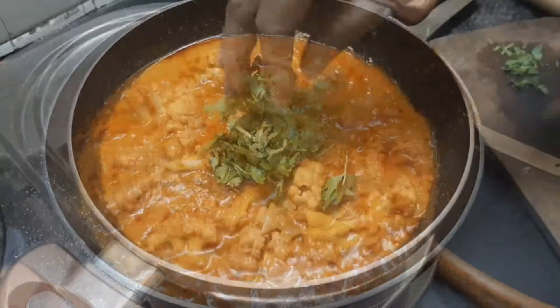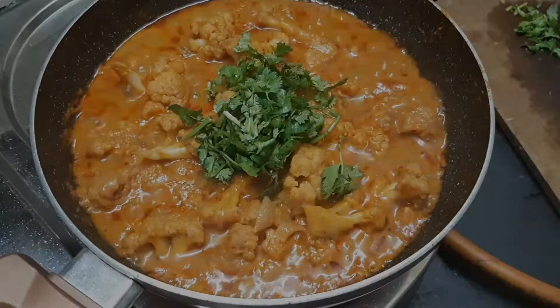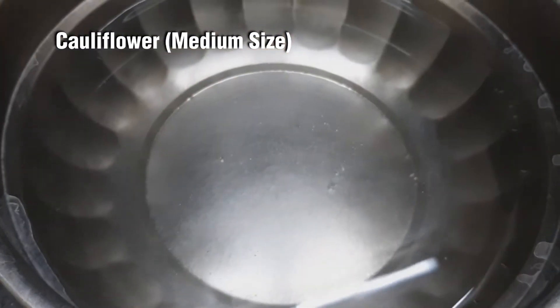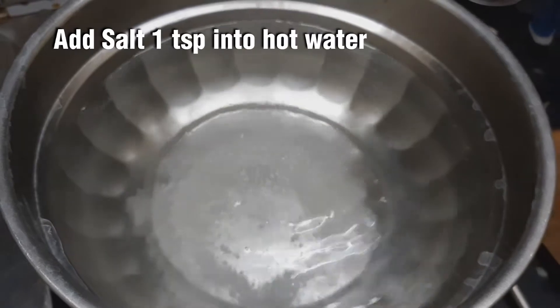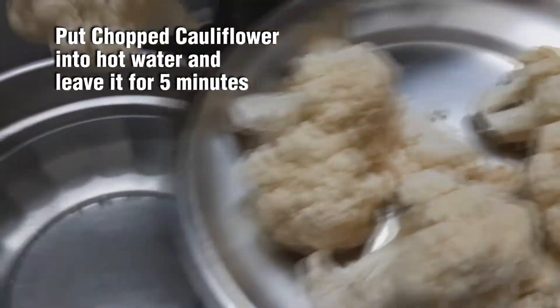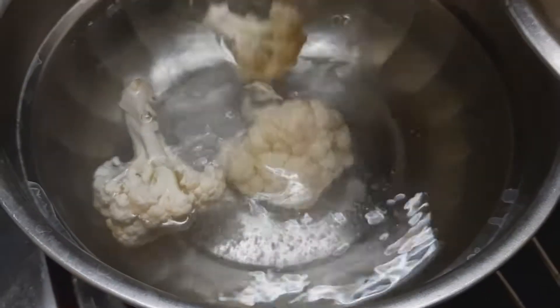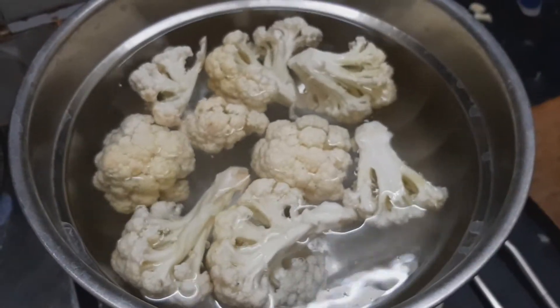We are going to make a medium-sized cauliflower gravy. We can add the cauliflower in the pot. Once we put it in the pot, we add it with a tender and salt.